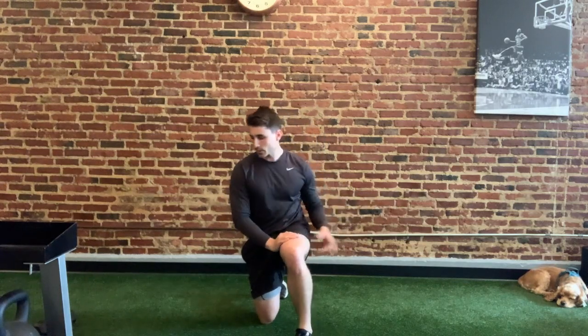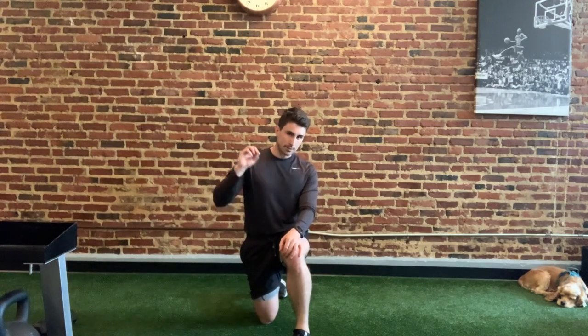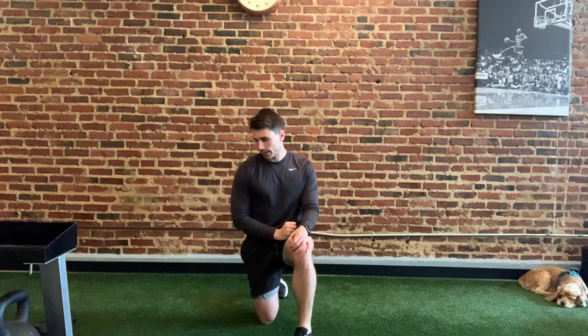Welcome to our body weight training routine. This is going to be day one. I'm joined by Scout, who is likely going to be sleeping for the entire thing. We are going to have three different supersets, which means you're going to have two exercises paired together, and there's going to be three of them for a total of six exercises.